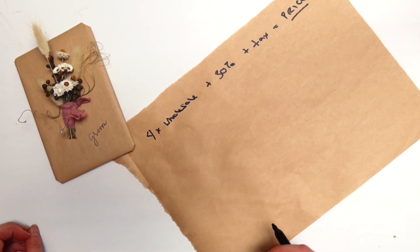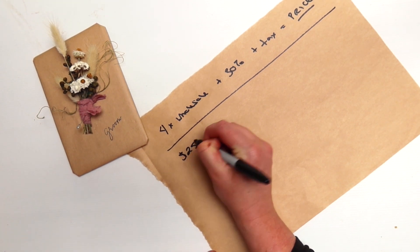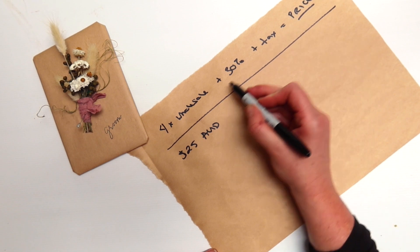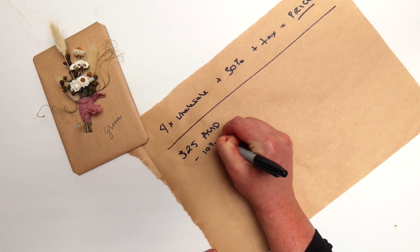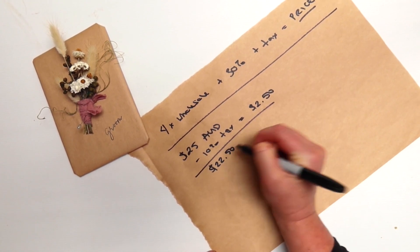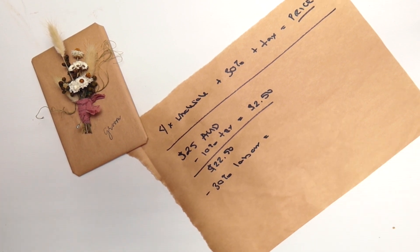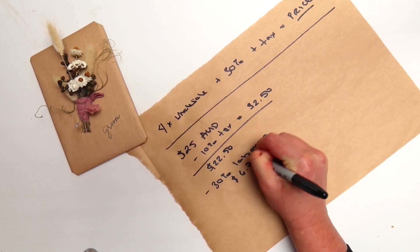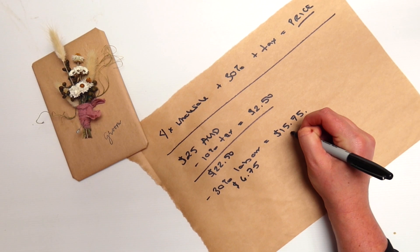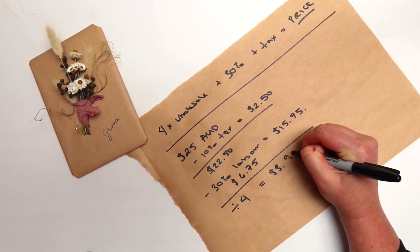In this instance I'm going to work backwards and show you the way that we would do this math. We charge $25 Australian for our buttonholes, and in Australia that price includes our tax. So the first thing I'm going to do, working backwards with this equation, is deduct 10% for tax — that's $2.50 — leaving a balance of $22.50. I'm then going to subtract the 30% labor, which equals $6.75, giving us a new balance of $15.75. That number is then divided by four to give you $3.94.